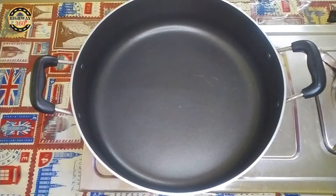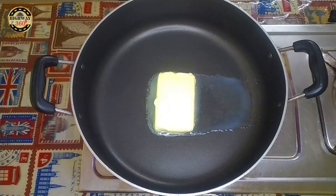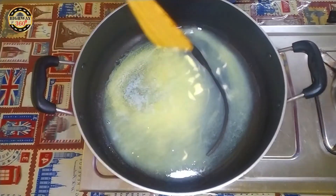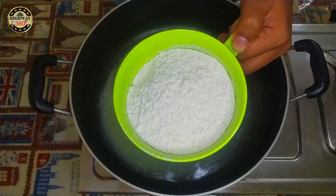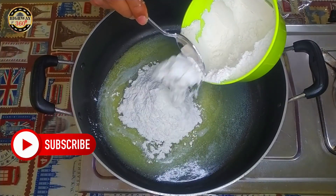We are going to make a cookie. I am going to add 100 grams of salt in the pan. I am going to melt it on a low flame. It takes some time. It's about 170 grams of maith. I am mixing the maith and the butter.